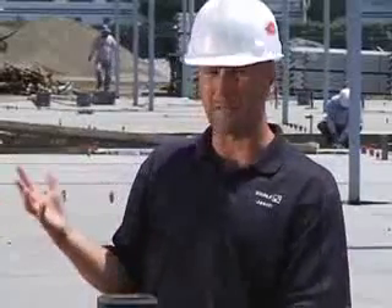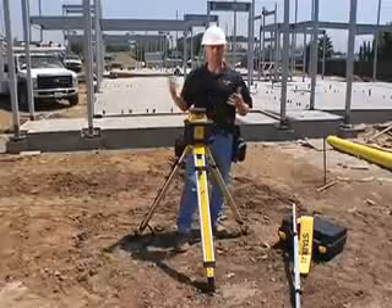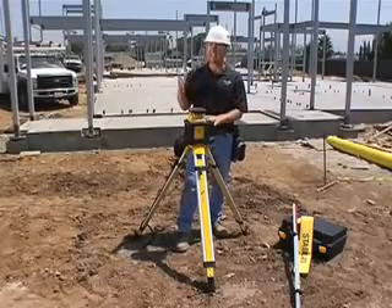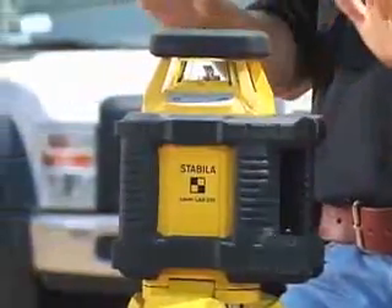The other thing this does to handle a job site like this is it's dust and waterproof. It's designed so sealed shut that as tractors are moving around this job site kicking up dirt everywhere, it doesn't get inside the laser to grind it up. And if a storm were to roll in, we could jump in a trailer, leave the laser out here — it's going to be just fine. It's meant to take it.